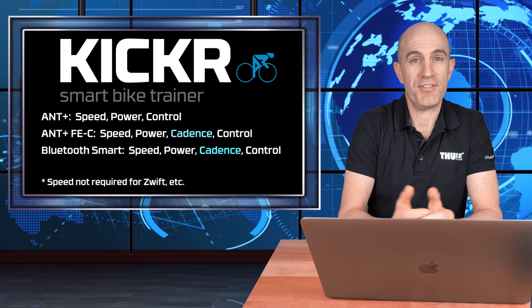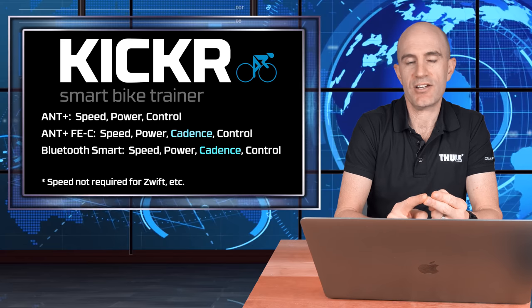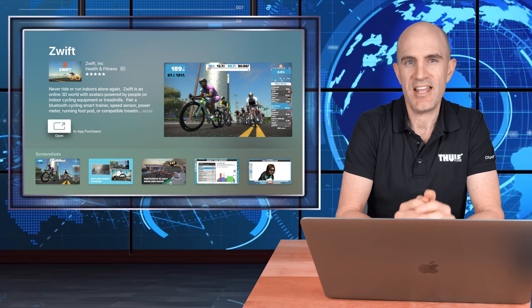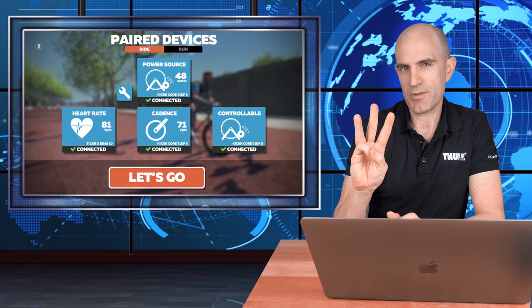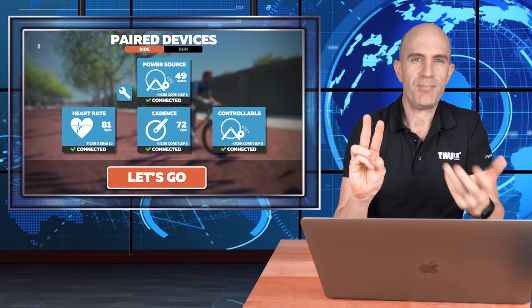Who will benefit the most from this cadence update? First, those without cadence sensors now get accurate cadence from their KICKR 18 and KICKR Core. Second, Apple TV users — this is a problem solver. With Apple TV limited to three Bluetooth device connections and one taken up by the remote, you've only got two left.